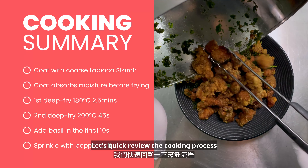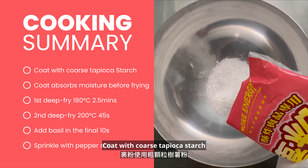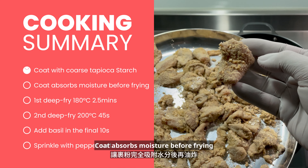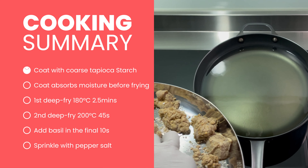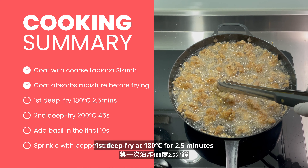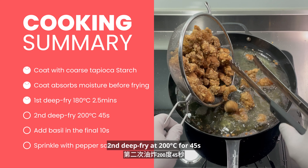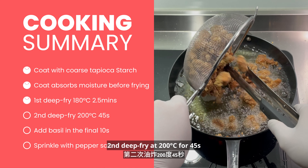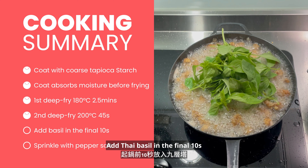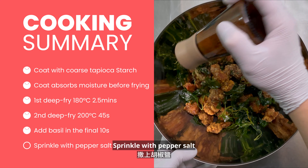Let's quickly review the cooking process. Coat with coarse tapioca starch — the coat absorbs moisture before frying. First deep fry at 180 degrees Celsius for 2.5 minutes. Second deep fry at 200 degrees Celsius for 45 seconds. Add Thai basil leaves in the final 10 seconds. Sprinkle with pepper salt.